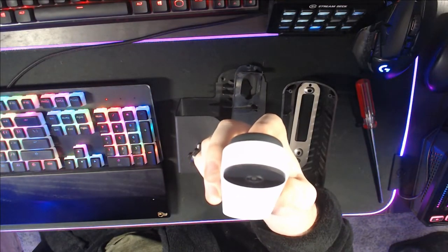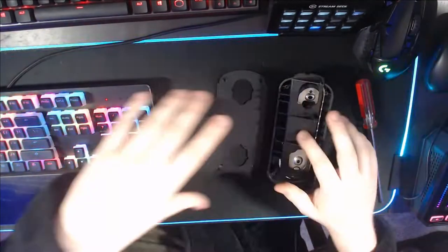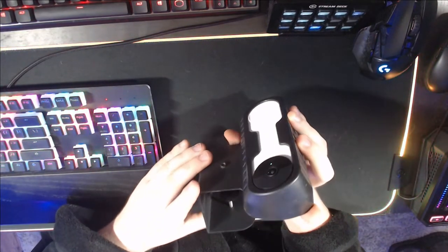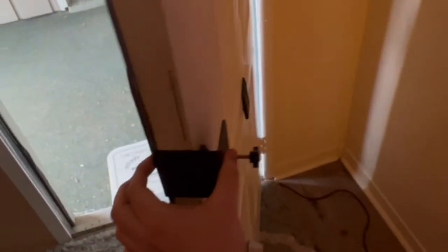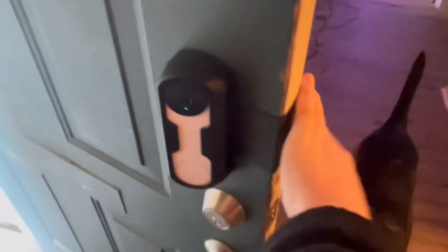I'm going to reassemble this and put it back on my door so we can take a peek through the doorbell and see what it looks like on a daily basis. Just like that the device is reassembled and ready to install on the door. There it is — the device is installed on the door. The U-bracket works perfectly fine. This will illuminate whenever you ring the doorbell, and that's the little green indicator that the camera is on. The door closes perfectly fine and the device is perfectly tight.